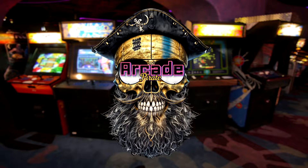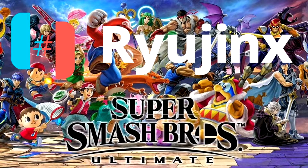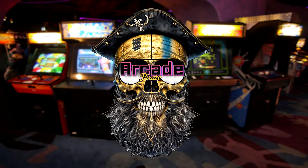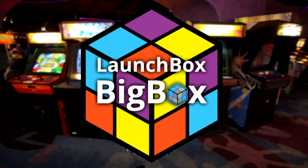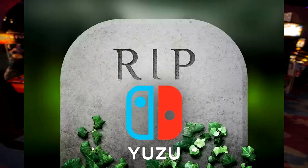Ahoy, mateys, and welcome back to a new tutorial. In this tutorial, I'm going to show you how to set up Super Smash Bros. Ultimate on Ryujinx. I'm also going to show you how to set up the game on LaunchBox. I'm creating this tutorial for Ryujinx because Yuzu was murdered. Arrr, rest in peace, Yuzu. You will be missed.